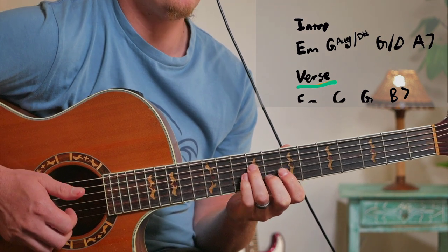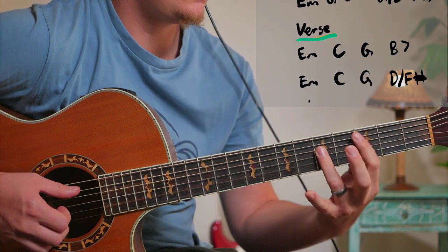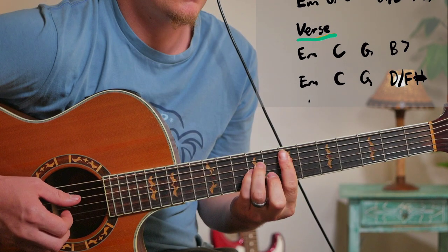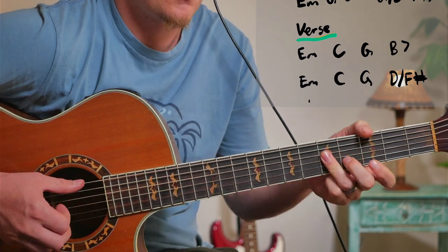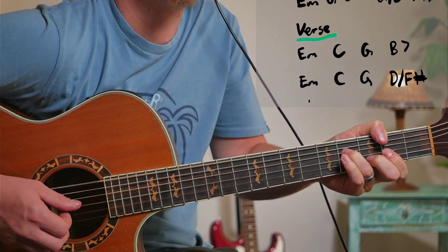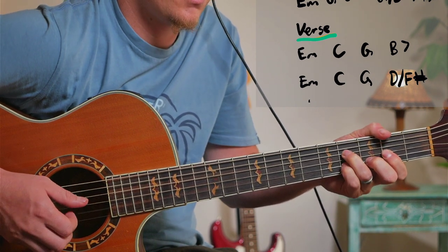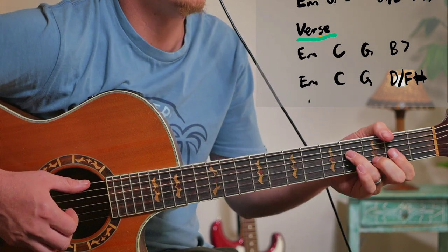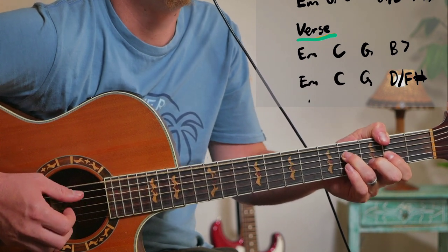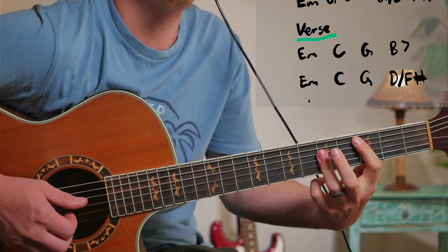And then for the verse we've got this chord progression: G, B7, and this shape for D. You're kind of following the bass pattern. And then when you're going to the chorus, there's a leading tone.